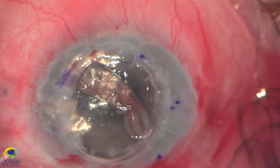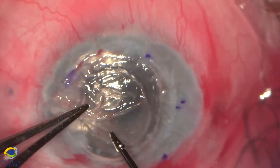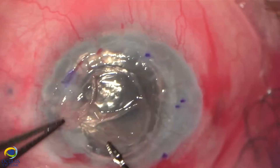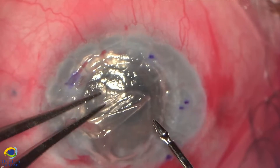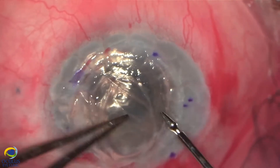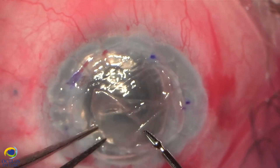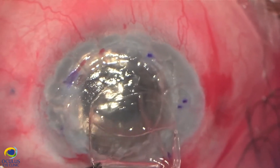The Descemet membrane looks quite thick, which is most probably due to the fact that the graft failed three years ago but the patient postponed the surgery for a new graft. You can see it very well here as a single piece.